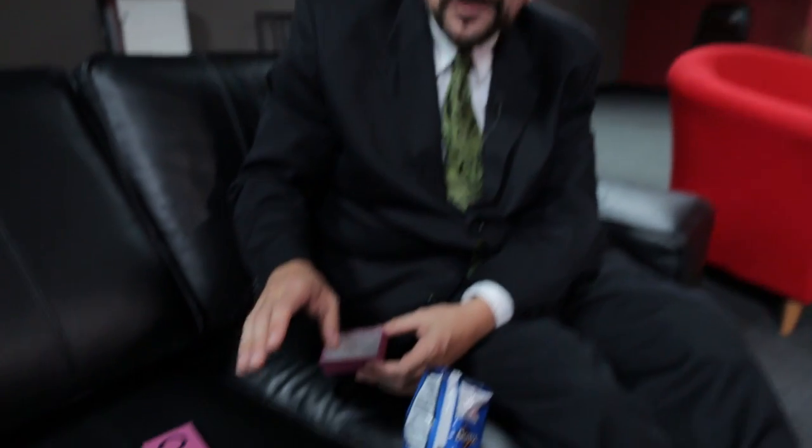Isn't snack food magic great? You probably want to know the method — heck, you probably already know the method, but let's go over it anyway. I should mention that this was shot right after my Murphy's at the table lecture, and typically I do this...